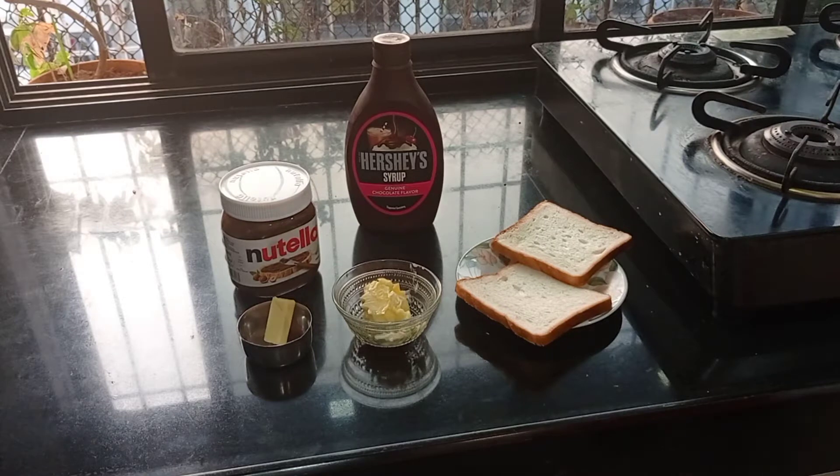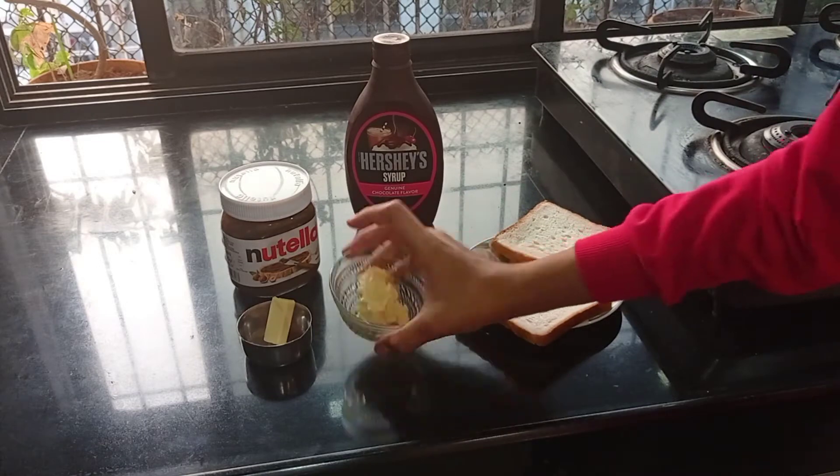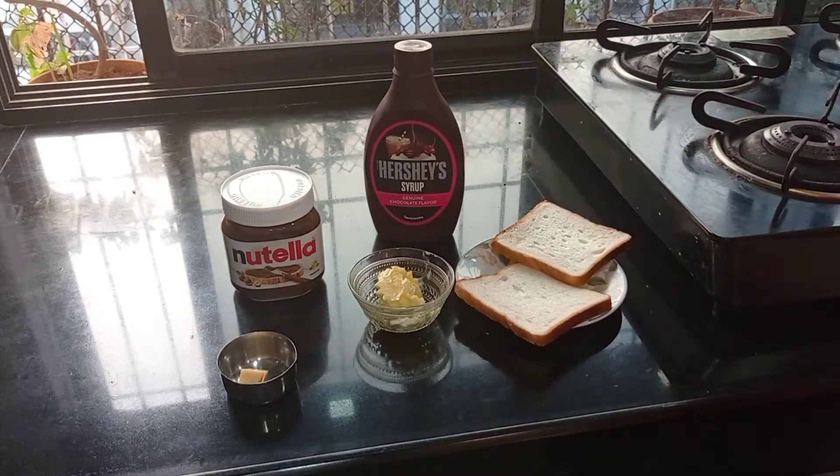So today we are going to learn how to make a chocolate sandwich using Nutella. The things needed to make the chocolate sandwich are butter, some cheese, Nutella, and Hershey's syrup for garnish. So let's start making.